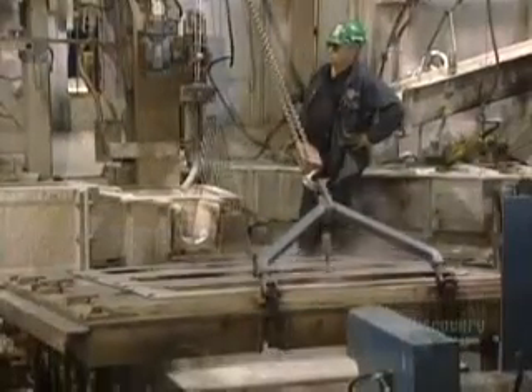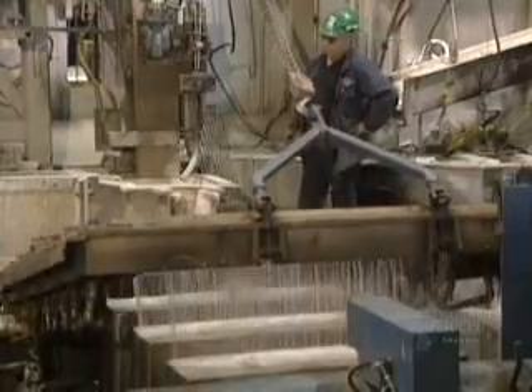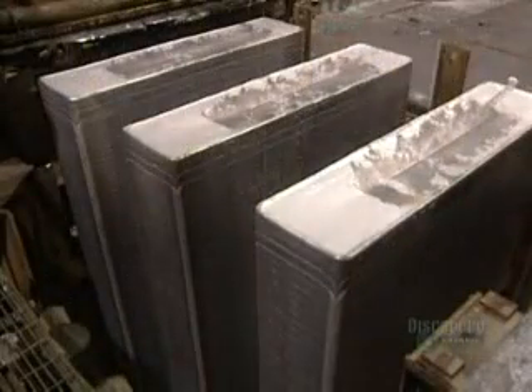The molds are cooled with water to accelerate the solidification of the molten aluminum. Ingots are then unmolded and are ready for milling.